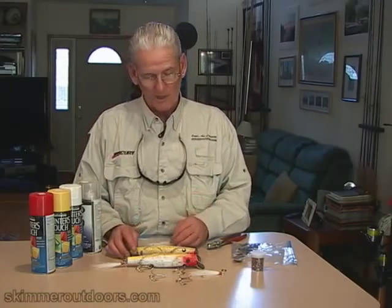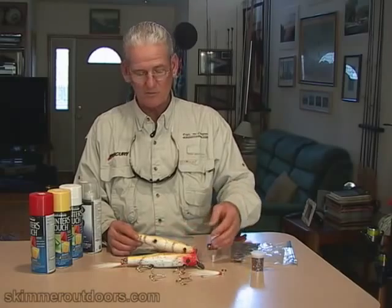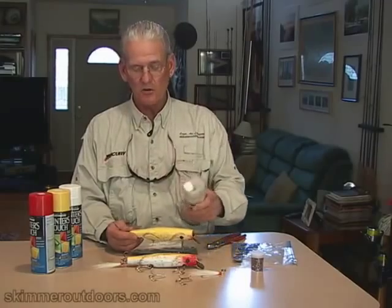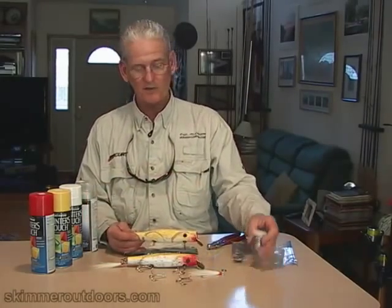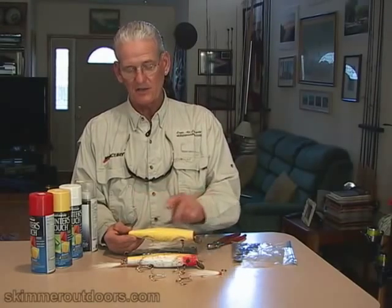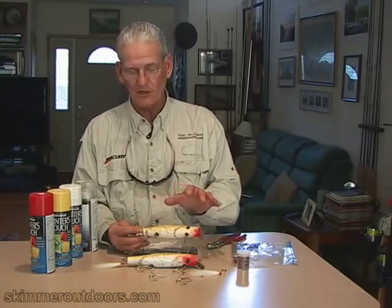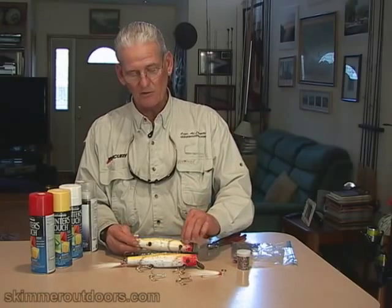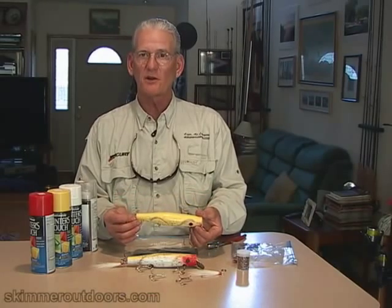So you paint them up. The last thing I do, once I have the paints on — bottom's white, top is yellow, spray a little red around the mouth area — then I take a clear coat and give it a shot of clear. Very quickly, before the paint dries, I take this little salt shaker and sprinkle on the glitter. It creates a nice scale effect with sparkle and reflection, and I think it definitely adds something to the plug. Then I peel off the masking tape that covered the eye, put the new hooks on, and the plug's ready to go.